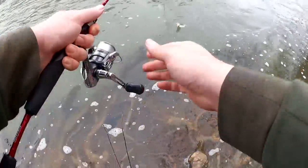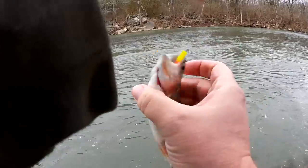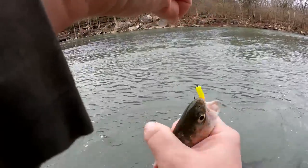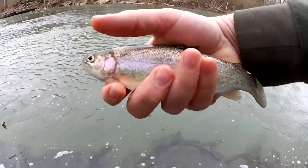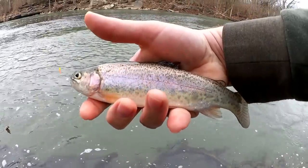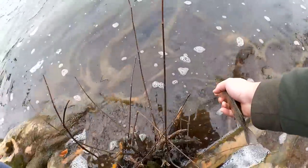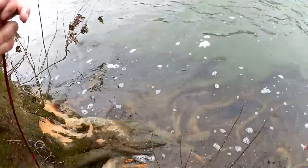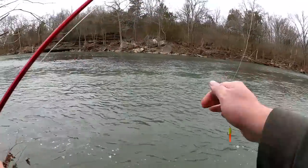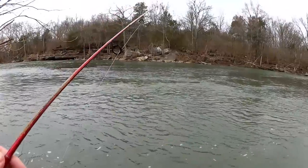Fish on! There we go — a little rainbow. Got him on the Trout Magnet. He's going nuts, hooked in the top of the mouth. Let's let him go right away — good looking fish. Sweet, that's one on the Trout Magnet. Let's see if we can do it again.